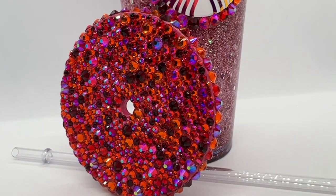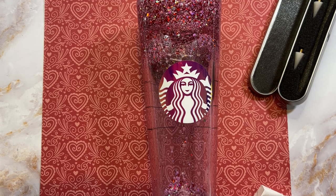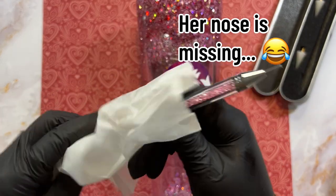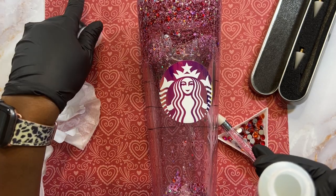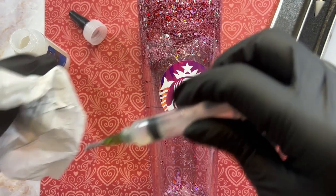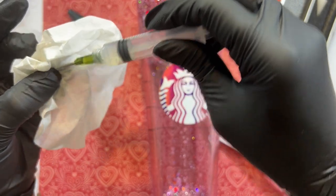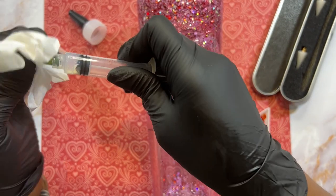We're first going to start off by wiping down our picker tool with some alcohol and a coffee filter. We'll be using Liquid Fusion as our glue today, and I'm just going to draw some up with my needle tip and syringe. Once I'm done, I'll wipe off the tip with a coffee filter wet with alcohol just to clean it up.